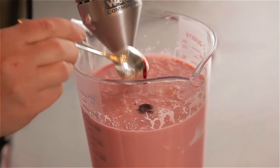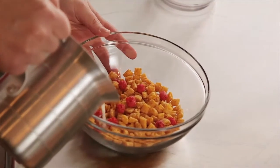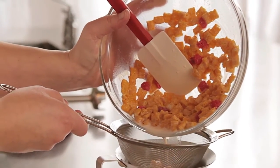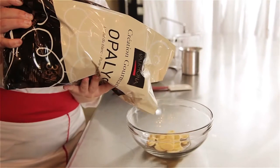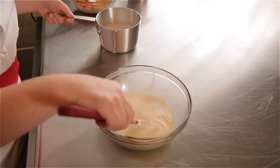Then we're going to move on to the Opalys whipped ganache. Instead of doing just a traditional Opalys whipped ganache, I've actually infused the milk in this recipe with Captain Crunch cereal to give it a little bit of a nostalgic flavor and add another dimension to it. Who doesn't love the milk leftover after a bowl of cereal? That was somewhat of my inspiration — drinking the milk after you're done with a bowl of cereal is sometimes the best part. I chose Opalys for this recipe because it is less sweet than traditional white chocolate, so it allows the flavor of the cereal to actually shine through.